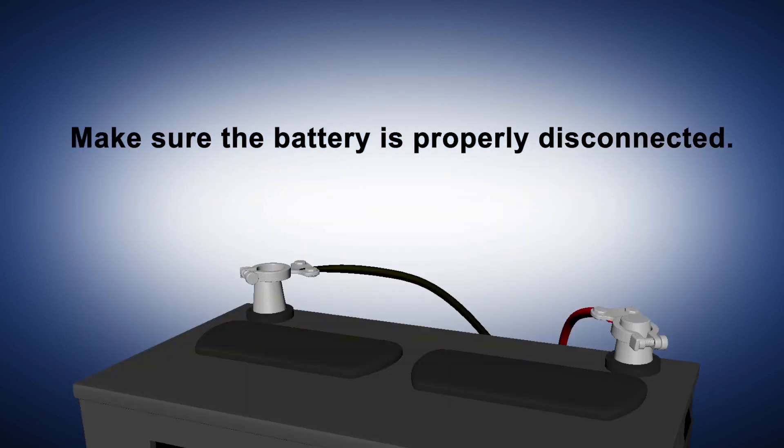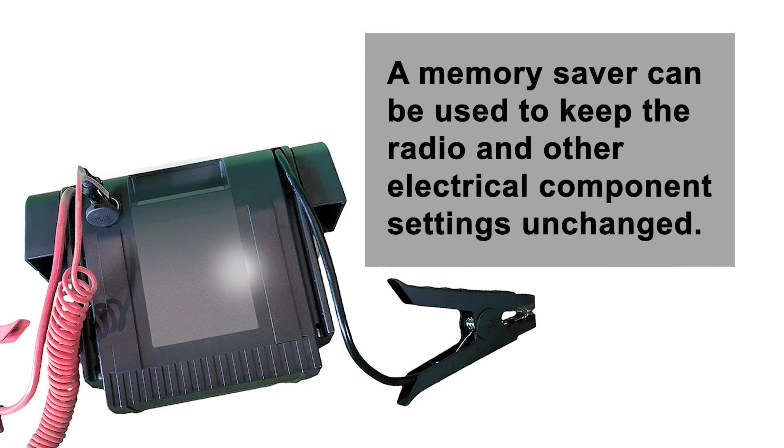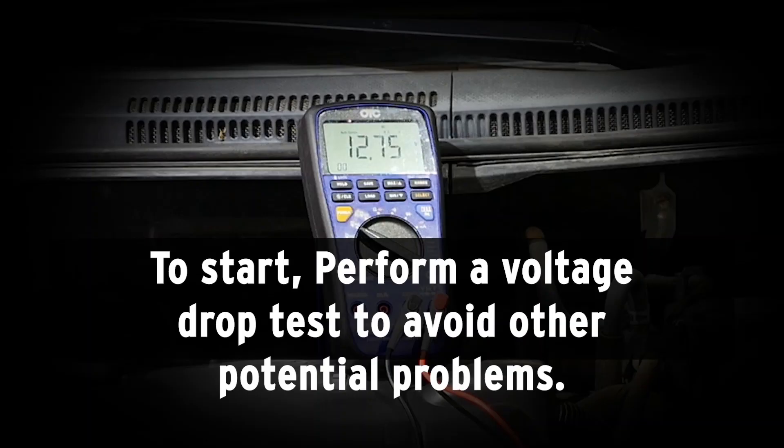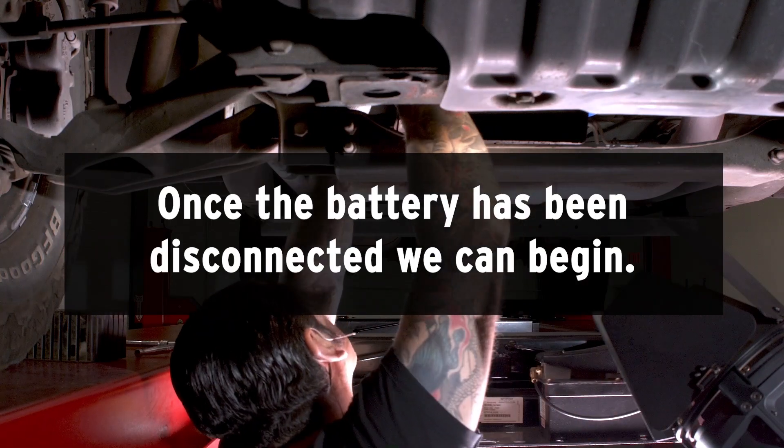Before we begin, make sure the battery is properly disconnected. Always disconnect the negative cable first. A memory saver can be used to keep the radio and other electrical components unchanged. Also, perform a voltage drop test to avoid other potential problems. Remember to wear proper safety gear and goggles.